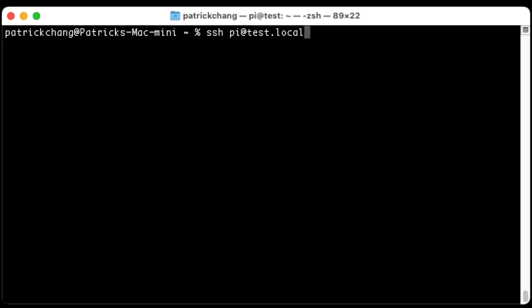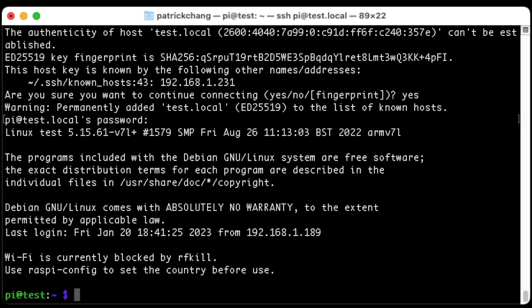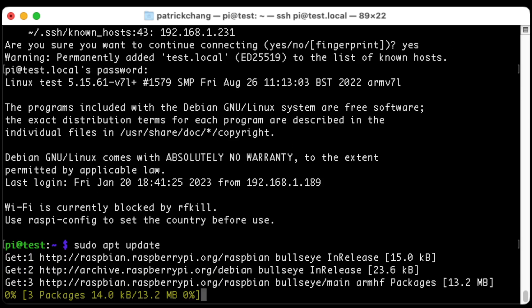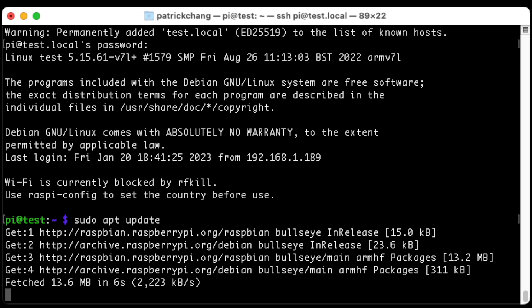You're going to need the IP address, or since I configured the hostname already I'm going to use test.local. If you don't have the ability to do this — for example on some Windows machines — then instead of test.local you'll have to put the IP address of your Raspberry Pi. Once we are in our Raspberry Pi, we want to make sure it's updated, so we're going to run sudo apt update and then sudo apt upgrade.